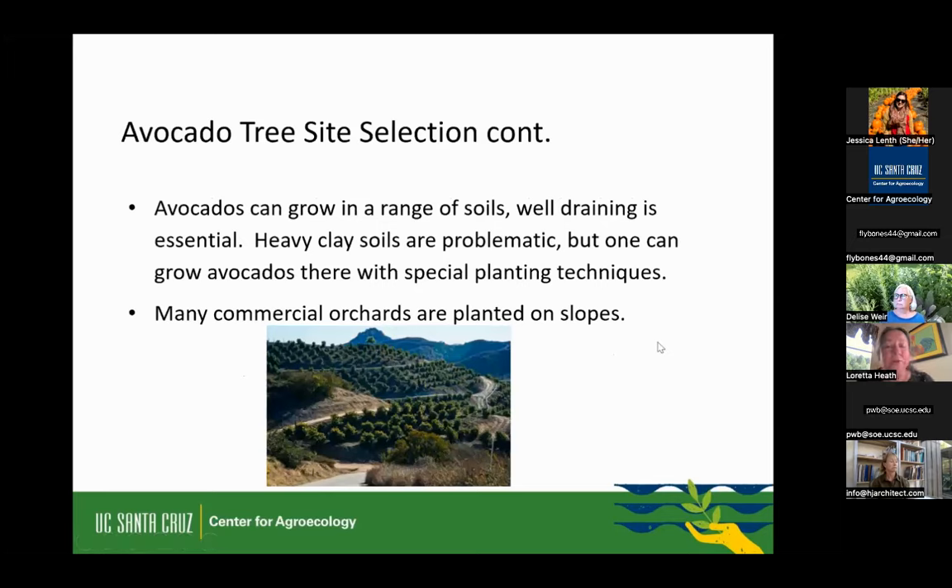Avocados can grow in a wide range of soils, but the most important thing is that the soil has to drain well. Heavy clay soils are a problem, but there are planting techniques you can use. When you go to southern and central California, you see these slopes just covered with trees — they like slopes because they tend to drain well, and the soil there has a lot of rock and decomposed granite, making it nice and gritty. That's why they're successful on those warm slopes of Southern California.